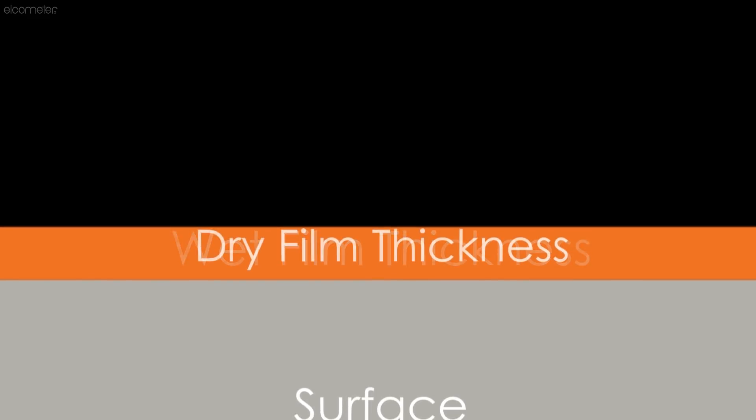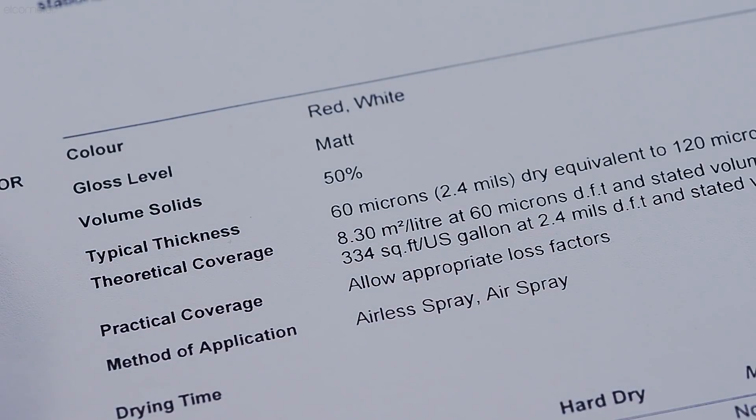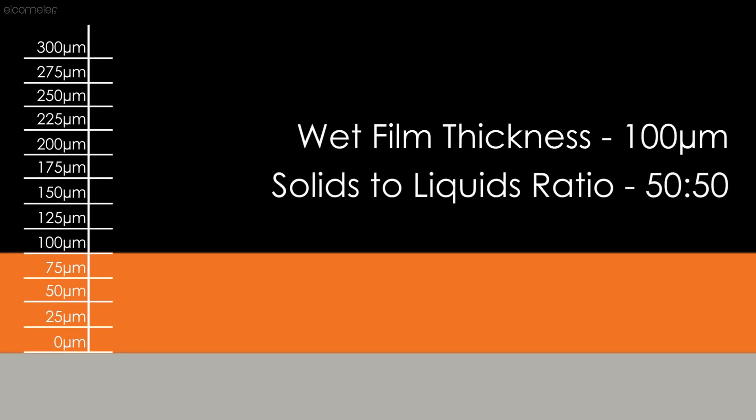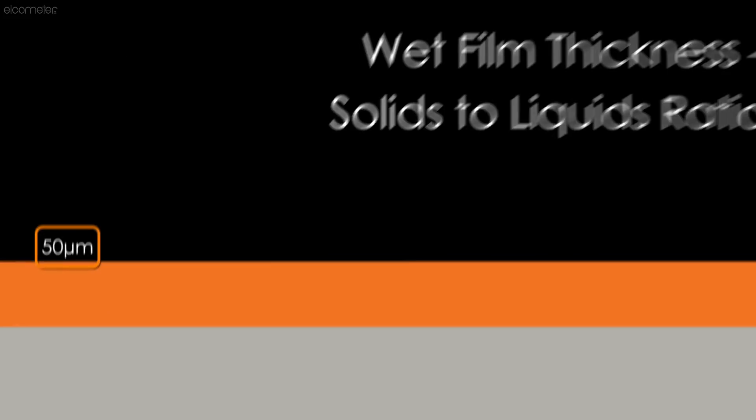Once the wet film thickness has been recorded, it can be used to predict the dry film thickness once the coating is cured. To calculate the dry film thickness, you need to know the solids to liquids ratio, also known as the volume solids content, which can be found on the coating's datasheet. If this ratio is 50-50, or 50%, then a wet film thickness of 100 microns will mean that the dry film thickness is 50 microns, once the liquids have evaporated.